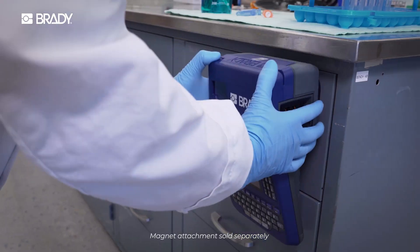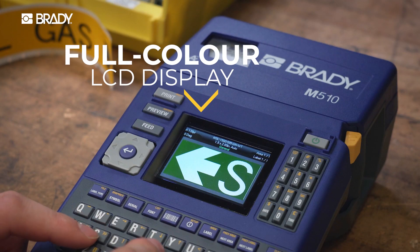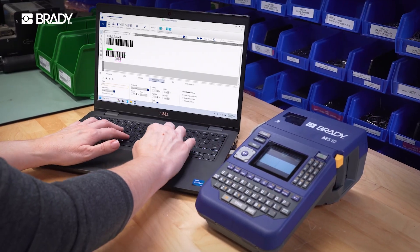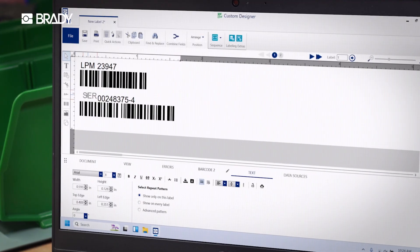Punch in data like a pro with a dedicated numeric keypad. Powerful precision comes with an elevated experience — the advanced display shows you exactly what you'll print.